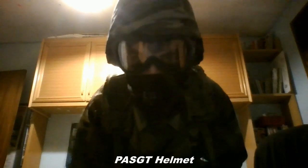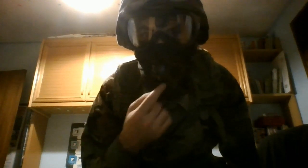As you can see, I have a PASGT helmet with my airsoft goggles for protection. I've also got a balaclava, or however it's called.